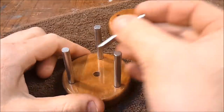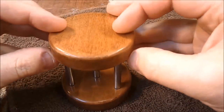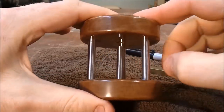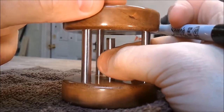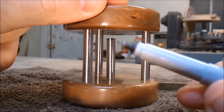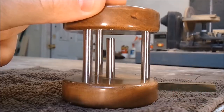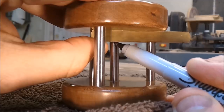Now it's time to figure out the length of this center post, so I'm dry fitting it all together. When the center post is seated all the way down away from the magnet like this, we want this gap right here to be about 5 sixteenths of an inch. That distance is just wide enough for the ring to slip over the top of the post.